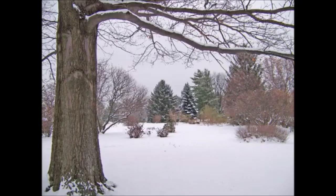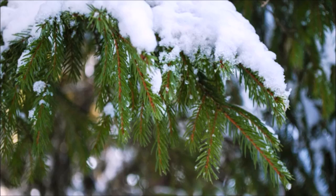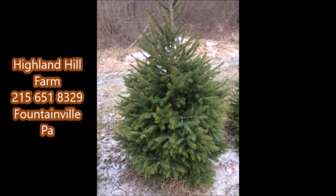At Highland Hill Farm, if you have any questions, you can call us and we will be glad to answer your questions about Norway spruce and how well they grow and how to plant them. Our phone number is 215-651-8329. This is Bill at Highland Hill Farm. Thank you.